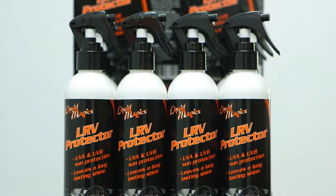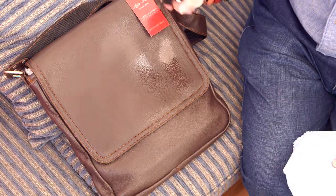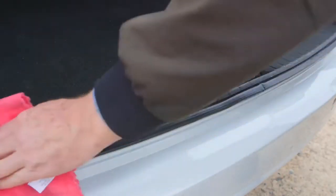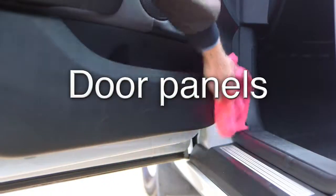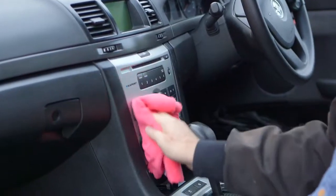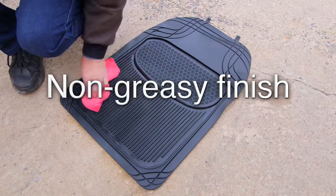Liquid Magic's LRV Protector is formulated to restore and enhance leather, rubber, vinyl, plastic, canvases and chrome, making it ideal for use on dashboards, door panels, consoles and other items, while easily cleaning away dirt and dust, leaving behind a beautiful deep shine with a non-greasy finish.